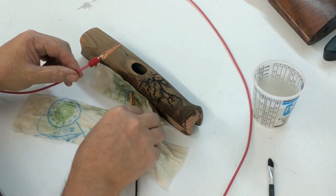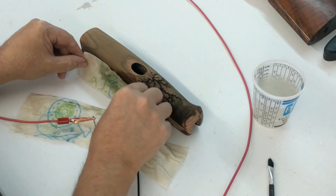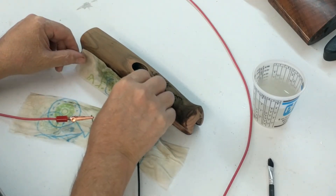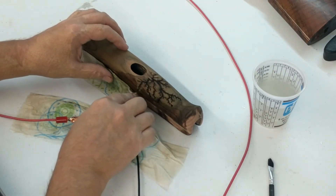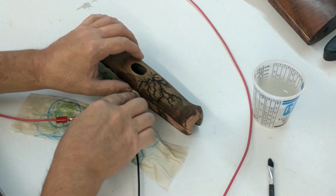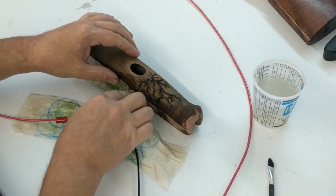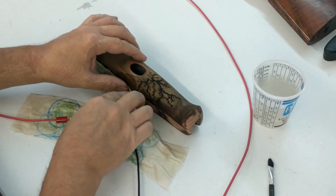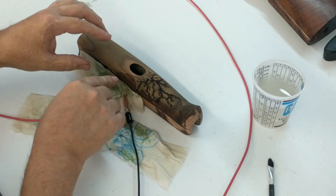So now what I need to do is get this pad rolled even further down to try to stop that one from taking off and going beyond where I'd like it to go, yet bring this one on around.